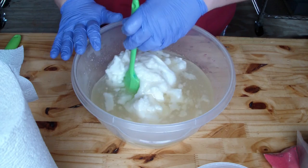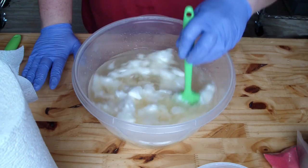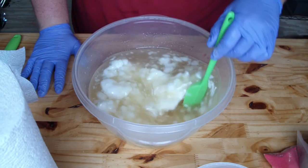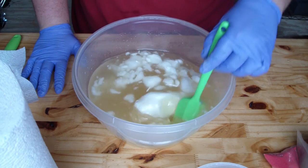Hey guys, Jen here from A&Subs and Such and Be Scented. I am getting ready to make my fresh raspberry soap. I am out of it and it's a good seller. I have my show coming up next month and it generally sells really well during that show, so I am going to make it.